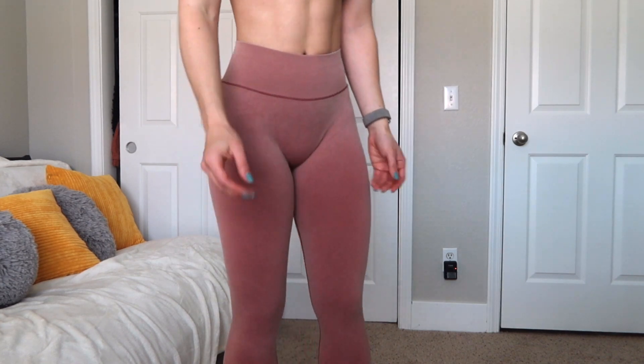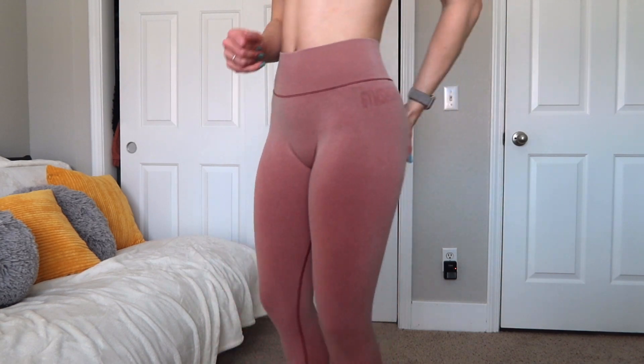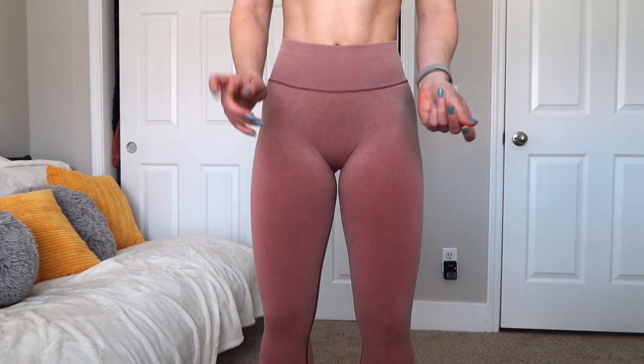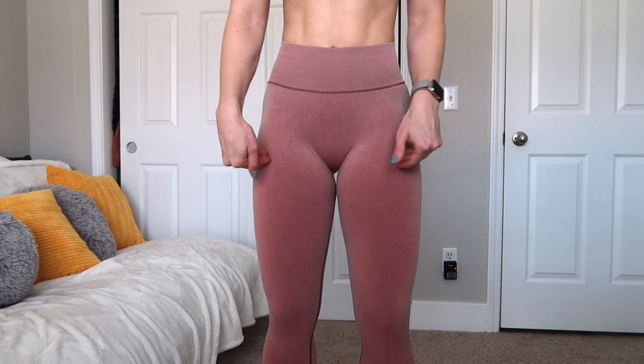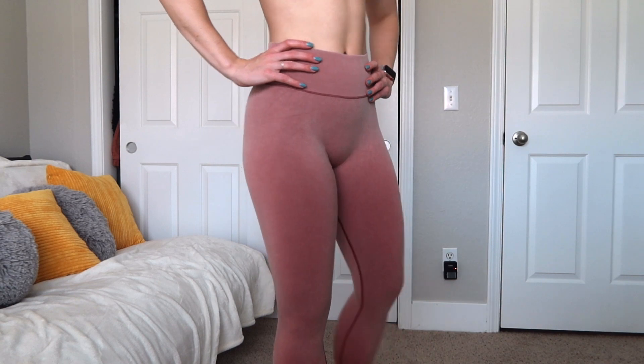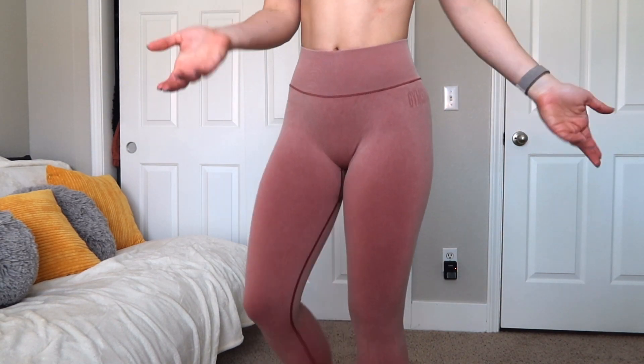Probably not entirely sweat proof, but I would probably expect them to be squat proof — they're pretty thick and when I squatted in the mirror it looked okay. This fabric really shouldn't collect any lint or pill a lot, so it should be pretty good for performance. I also think that these are true to size — I'm wearing a size small. So yeah, I don't mind these. I think they're actually pretty cute.